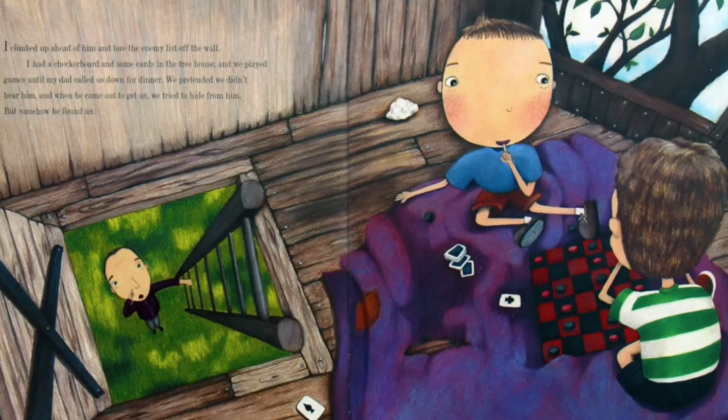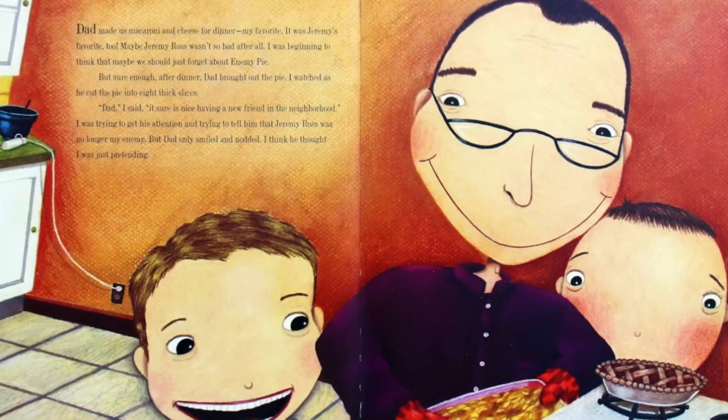I climbed up ahead of him and tore the enemy list off the wall. I had a checkerboard and some cards in the tree house and we played games until my dad called us down for dinner. We pretended we didn't hear him, and when he came out to get us, we tried to hide from him — but somehow he found us. Dad made us macaroni and cheese for dinner, my favorite. It was Jeremy's favorite too.